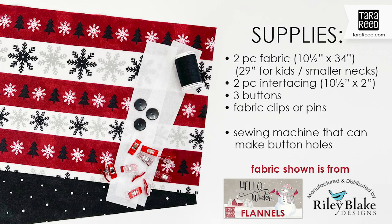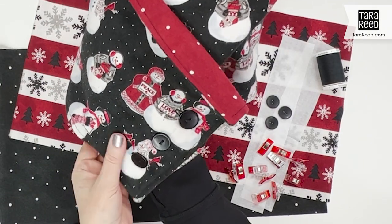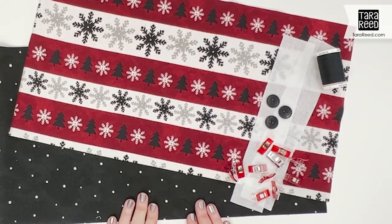Today I'm going to show you how quick and easy it is to make what I call a button-up scarf. This is how it looks — it's basically a scarf that goes around your neck and you button it together. It's a really cute extra way to stay warm when it's cold outside.